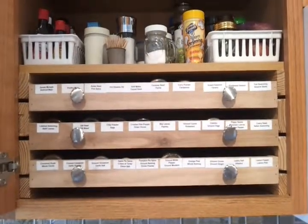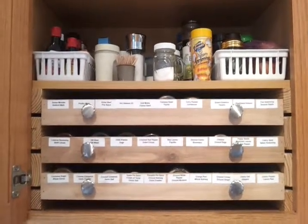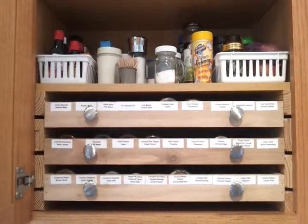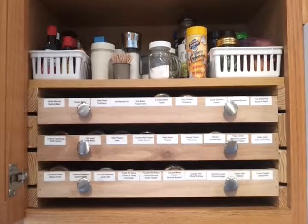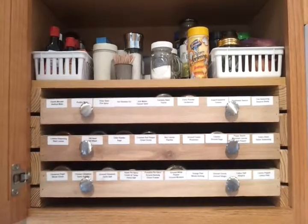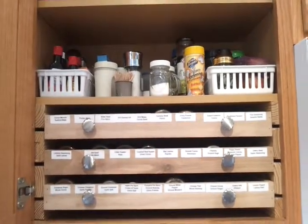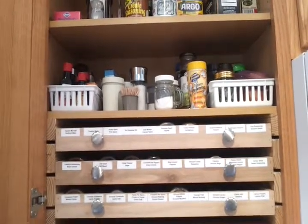one, two, or three drawer system, and then you can use a lot more of your cabinet space. And unlike the space that's required for any squibbling that you may have to do, or the height required just for that, it doesn't allow you to use a lot of the space where this does.